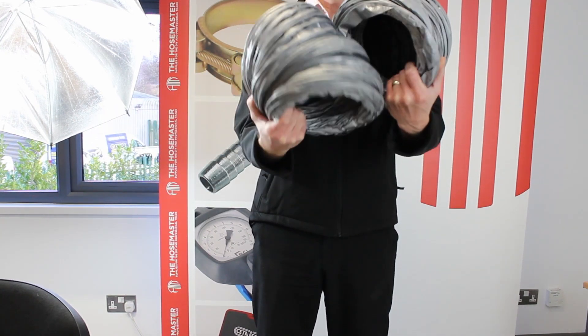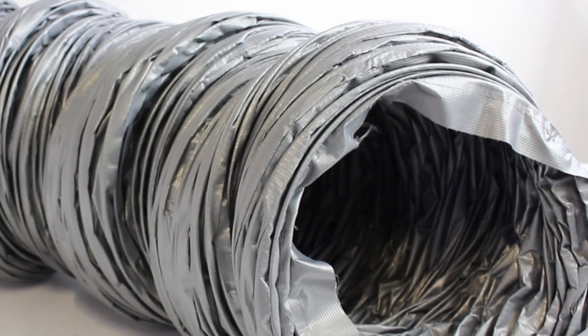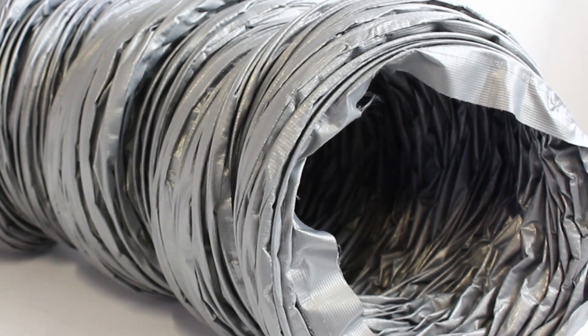This duct comes concertinaed for ease of handling. Available in diameters from 80 millimeter up to 610 millimeter and in standard 6 meter lengths. This example is 152 millimeter internal diameter.